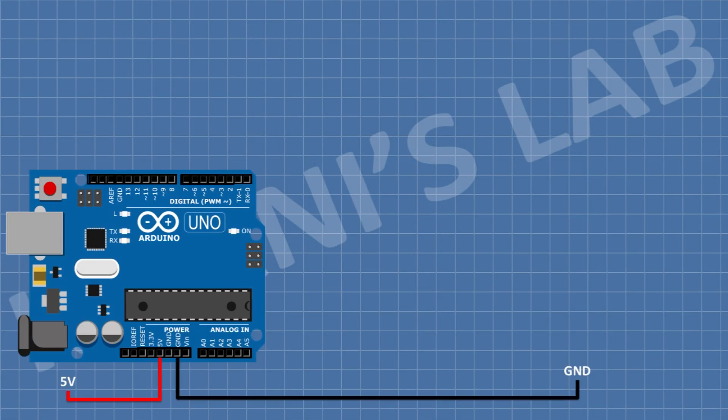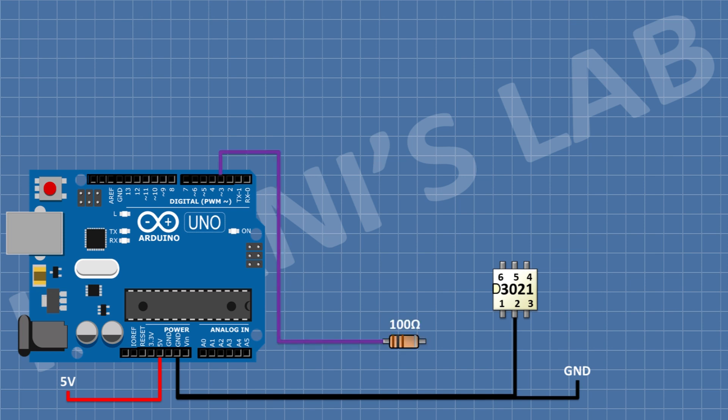First, I'm gonna connect the Arduino. After that, connect the MOC3021 optocoupler and connect its pin number 2 to ground. After that, connect a 100 ohm resistor and connect its one pin to pin D3 of the Arduino.